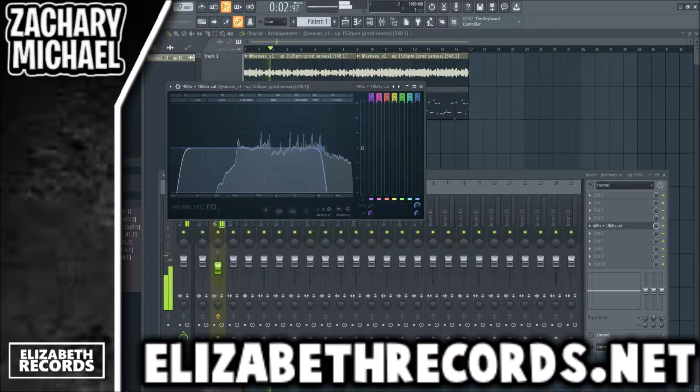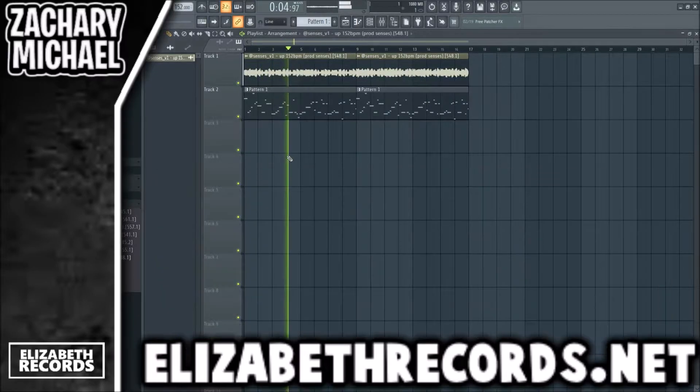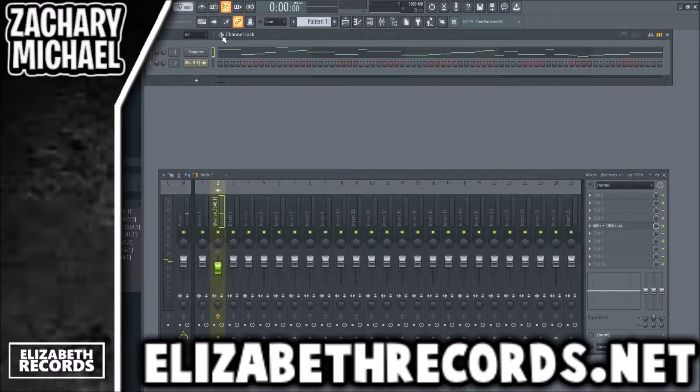The first thing I want to do is take out some of those highs. We're just going to go ahead and do that on the EQ. The reason we're doing that is because that's definitely something that happened a lot on Whole Lotta Red melodies — they just played around with the EQs a bit to create some unique sort of vibes.